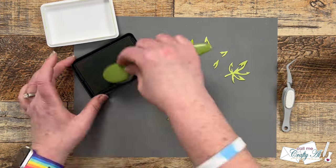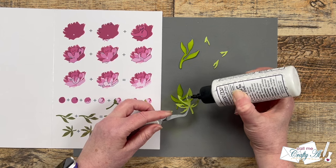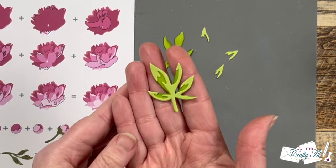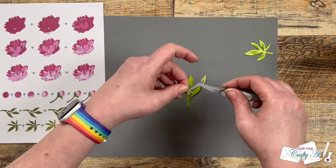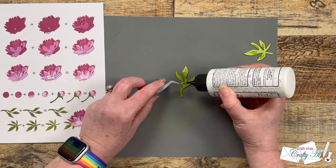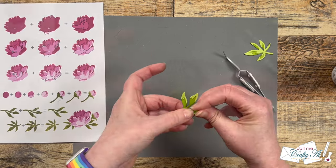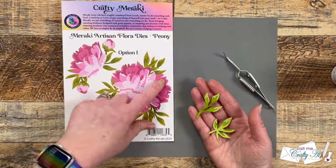I only have to ink blend one of the layers for each of the leaves. Then just like before, I use the diagram on the packaging to put on the highlights. For the first leaf it is just a single highlight piece, so I add adhesive to the back and get it lined up with the bottom layer. For the second, each leaf had a little highlight on the tip, so I used the diagram to figure out which went with which and got those adhered with liquid adhesive, taking a little time to make sure it was lined up right with the edges.